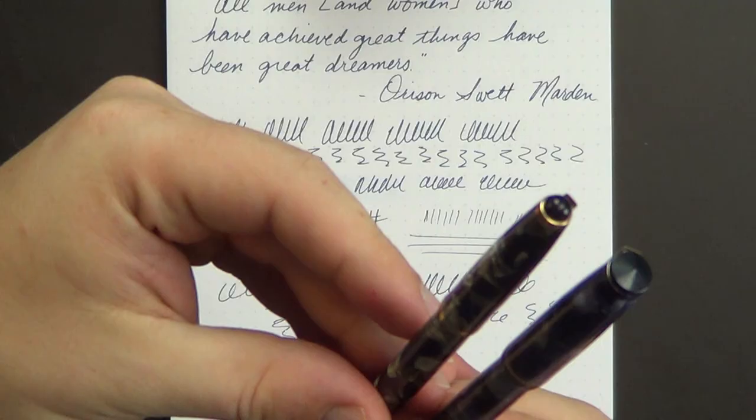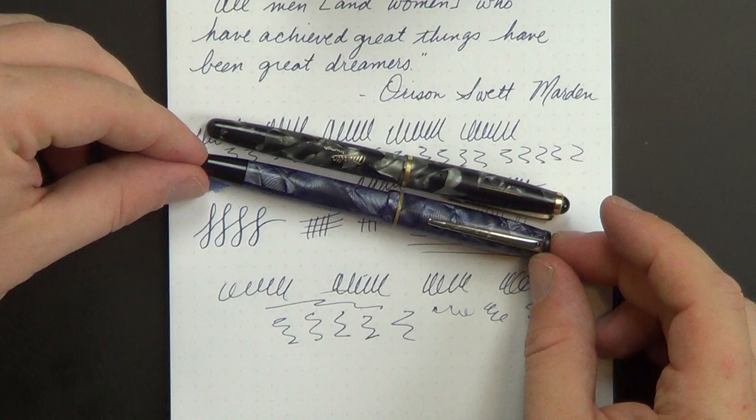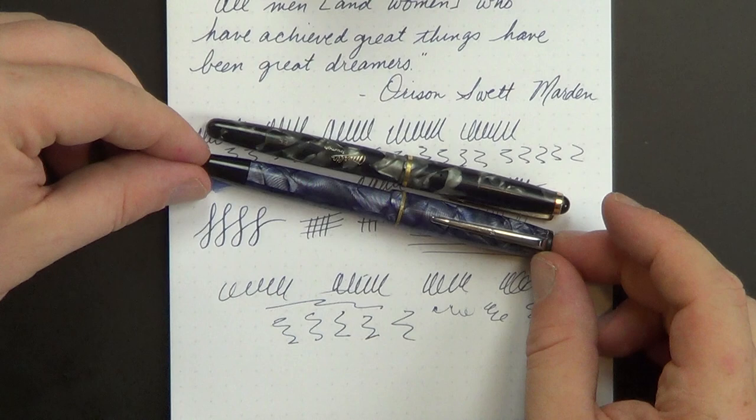So anyway, that is my quick overview slash review of the Merlin Triumph. Neat little pen. I have to say between the Merlin Triumph and the Merlin 33, this is a brand of little pens that I could see myself getting into pretty seriously. They've got some great materials, they seem to be very well made. The nib on my 33 is fantastic. The nib on this is a little bit less my style, but it's not bad by any stretch of the imagination — just not my style.